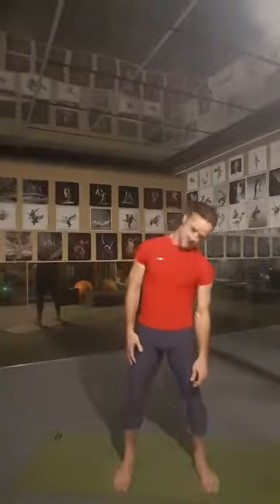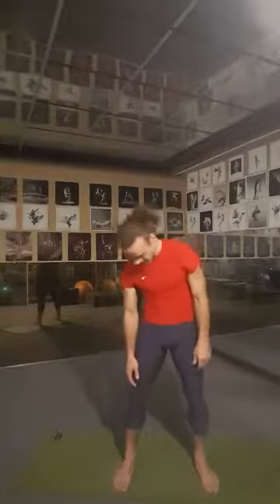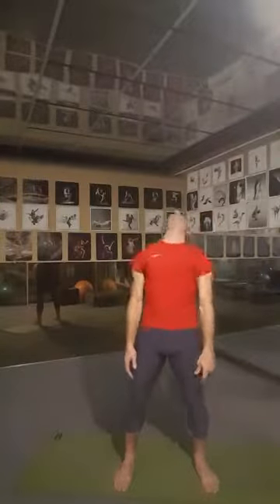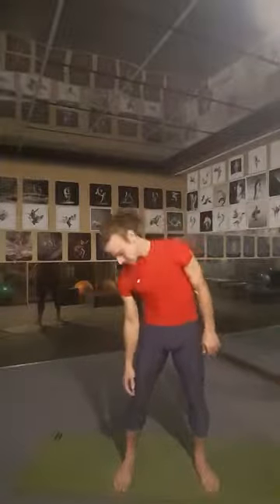Just to get your blood flowing, circle the head. One, two, three, four. Continue the movement of the head, circling it around — two, three. Open up the neck, feel that stretch, open it up around. Two and again, circle the head.